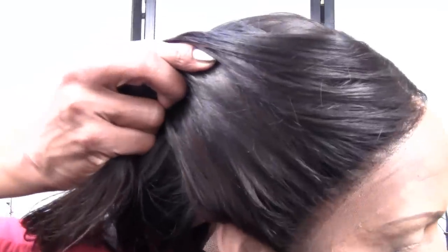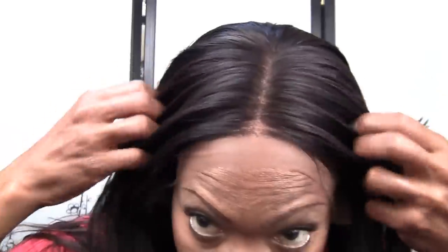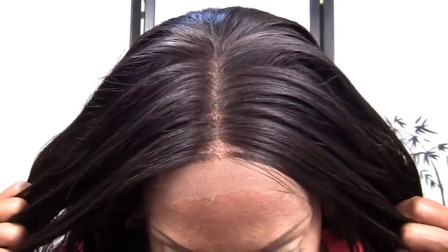I'll take it off and show you the inside at the end of this video. This side pretty much looks like that side — it's a good fit around the ears. I'm very pleased at how it turned out. I sewed velcro in the back and you'll see that too. I want you to get a good look at the part.